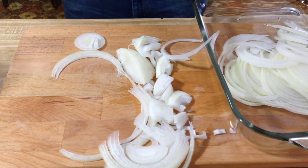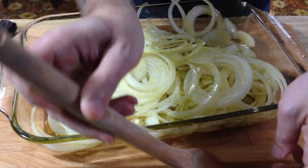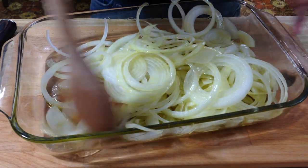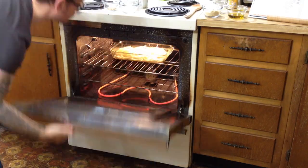Grab a 9 by 13 casserole dish. We're going to throw in our onions and toss them with a third of a cup of olive oil. Once you're done with that, you're going to stick it in the oven for 30 minutes. We're going to stir this about three or four times, so keep an eye on them.